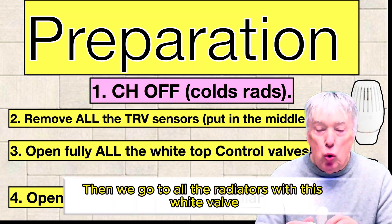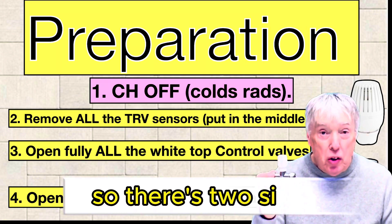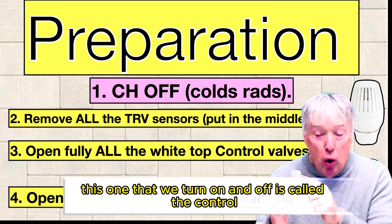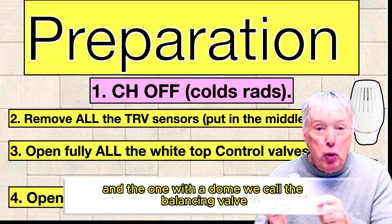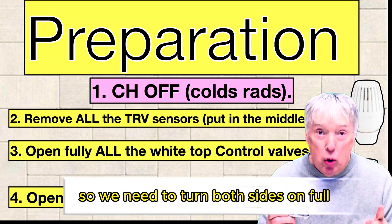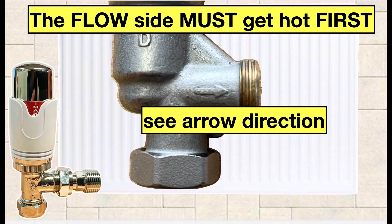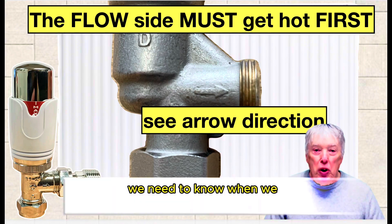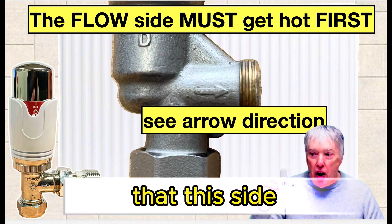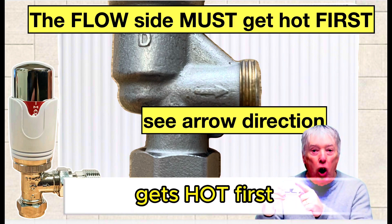Then we go to all the radiators with the white valve. There are two sides: the one we turn on and off is called the control, and the one with the dome we call the balancing valve. We need to turn both sides on full. When we switch the heating on, the control side must get hot first.